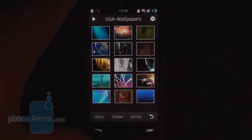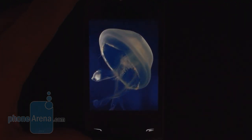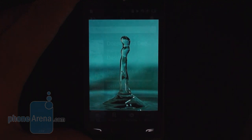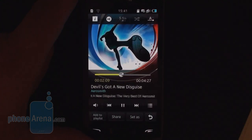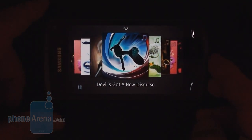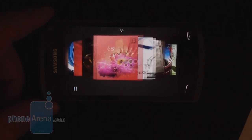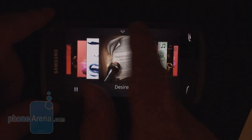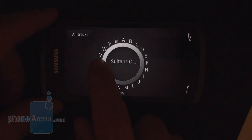The gallery app has a completely redesigned interface, as you can see, and it has some cool page-turning effects, especially if you run the pictures as a slideshow. Pretty nice. The music player has also received a visual boost, with a lot of transparency and additional animations. When you turn it to landscape mode, the interface turns into this cool cover flow-like view. And if you get bored by that, you can call up this jog wheel and choose your favorite song with it.